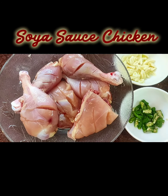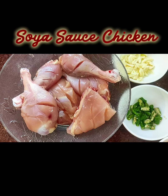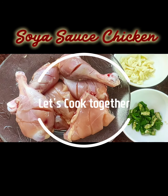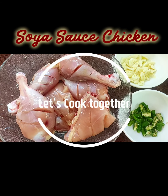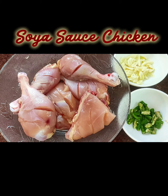This preparation I'm going to do today is chicken and soya sauce. Get ready to prepare it — it's very very easy, it just goes 1, 2, 3 and your preparation is ready. It's going to be really yummy and everyone in your family is going to love it.